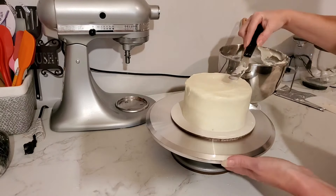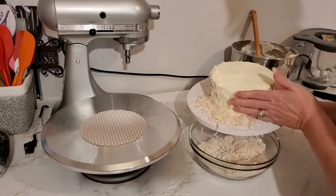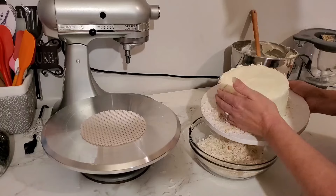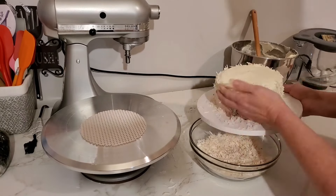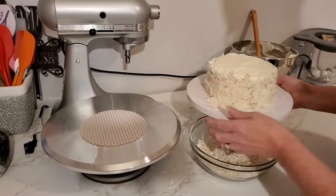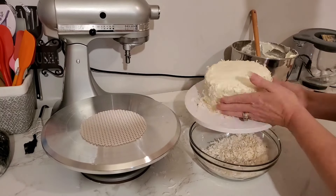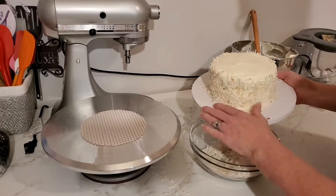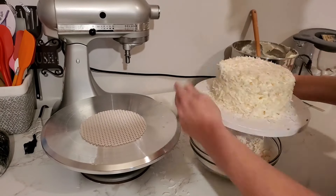The icing is pretty soft so I'm going to chill it for just a moment before putting the flakes on. You can see I have a bowl of coconut flakes — a mixture of some toasted ones I already had plus regular sweetened flakes, just to make sure I had enough to cover both cakes. I'm scooping that up and doing the sides, and then I'll put it on top as well.